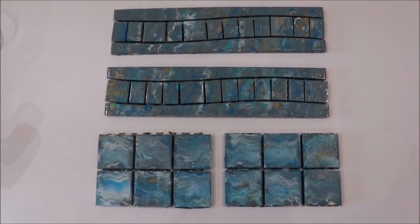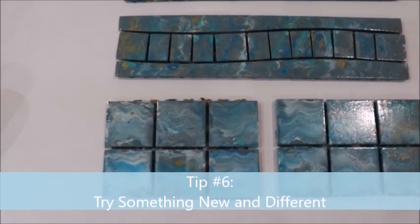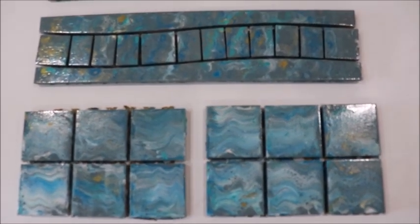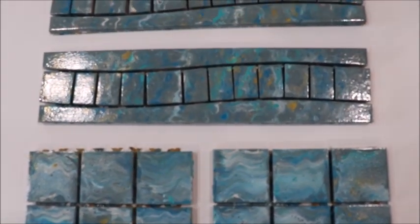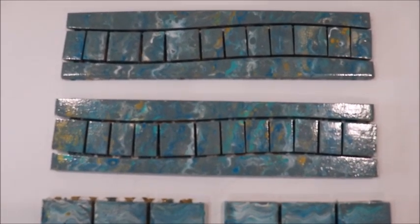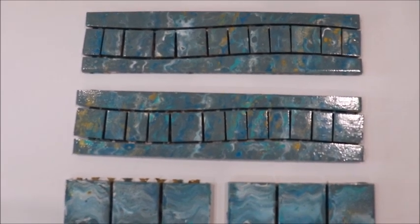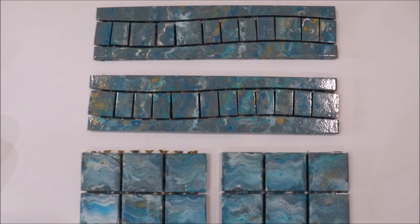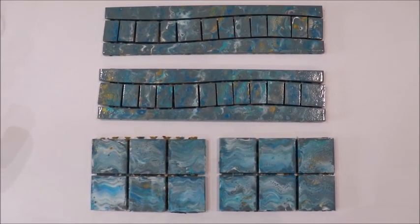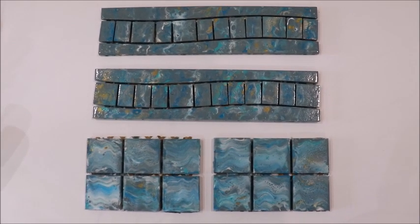Another thing that might help get you back into a creative mode is to try something totally different. I got playing around with paint pouring on these scrap tiles and I was really happy with the result. I'm going to show you how I did this and what I did with the finished tiles — I'm really pleased with how it turned out. I have a video coming up to show you that, which is a really different idea for creating that beach feel in your home environment.